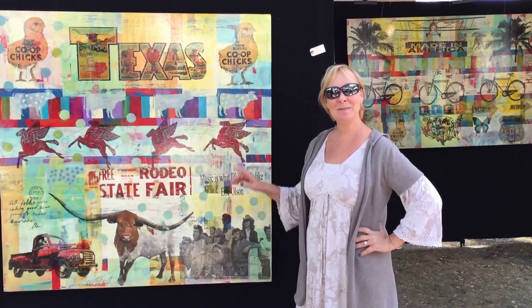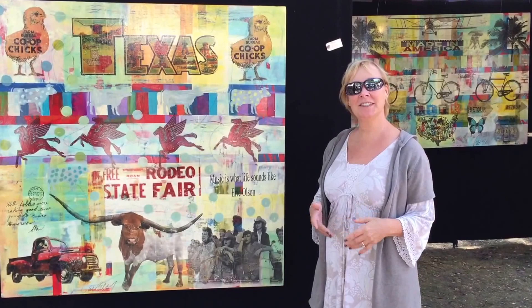Hi, I'm Terry Cozzi, TerryCozziArt.com — actually, it's just TerryCozzi.com. These are my mixed media pieces.